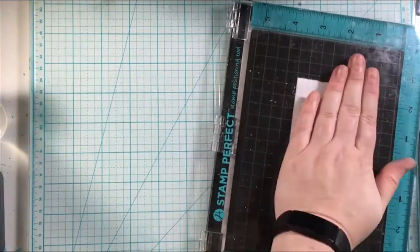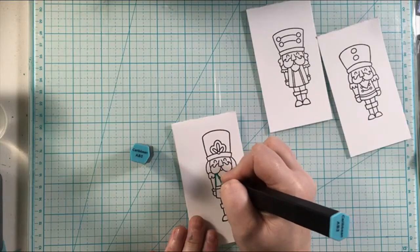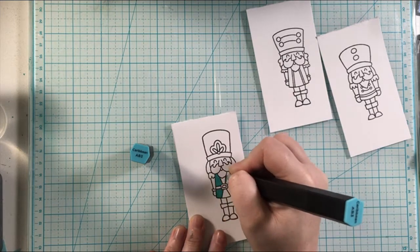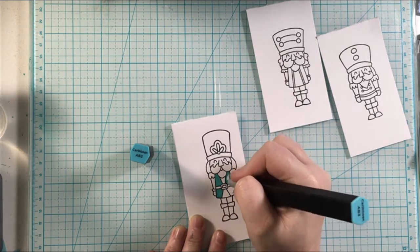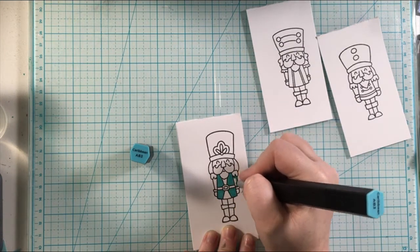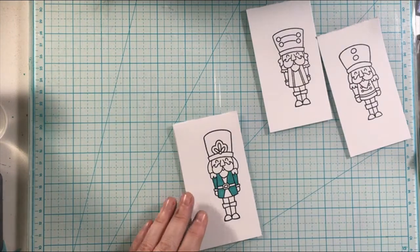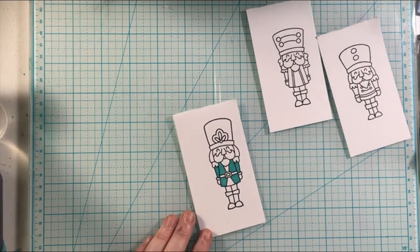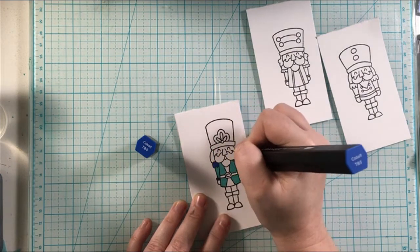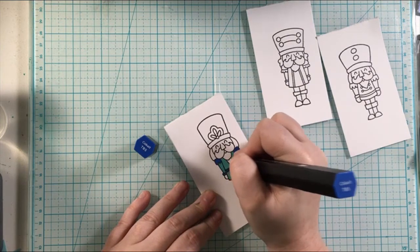I made 10 of these cards for my mother-in-law. She collects nutcrackers and she loves them, so when I saw this stamp set I knew I really wanted to create a set of cards for her as a Christmas present. I created a few more as I played with this set, but I made 10 with this design in mind, just switching up the colors. You can go on over to Instagram and see that.